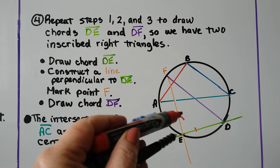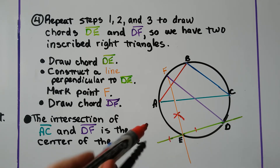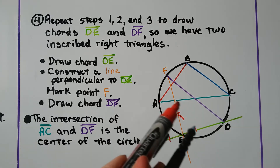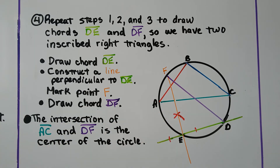We put our compass on E and draw a little arc. Same setting — we draw another little arc going the other way. Then from those intersections we draw an arc and another arc. Through E, through that intersection, we draw that line — now we have EF. We label this F, then we draw chord DF.